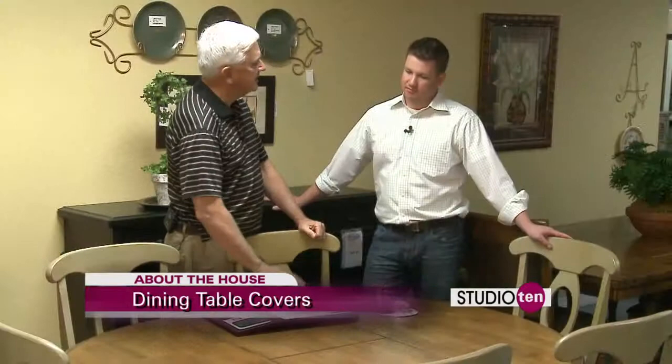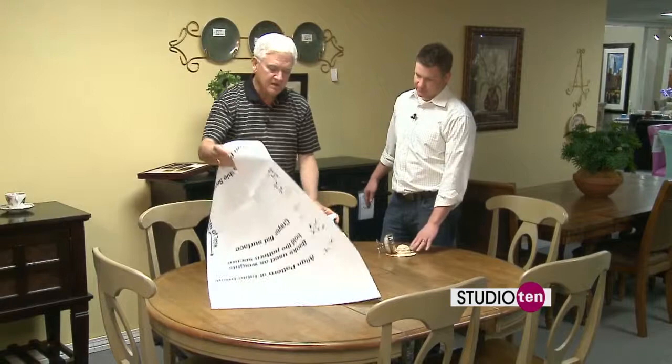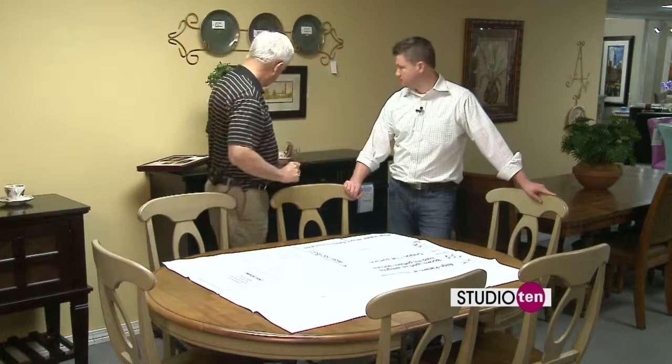Best of all, you can fit these things right to your table top. We actually take measurements — so it's not a hit and miss kind of thing. We measure with a piece of paper, and we lay it out. You can actually take this and go all around and draw your table top.